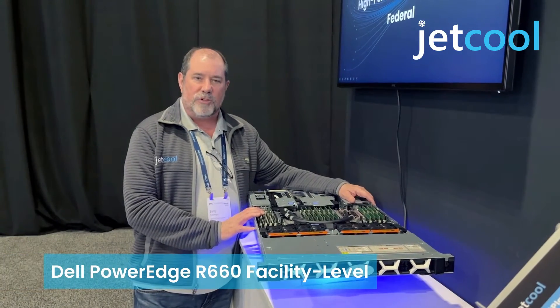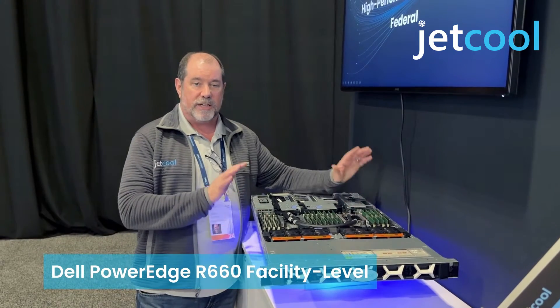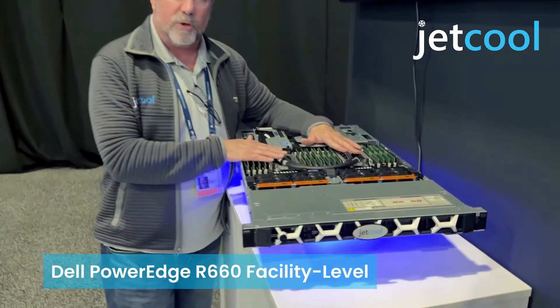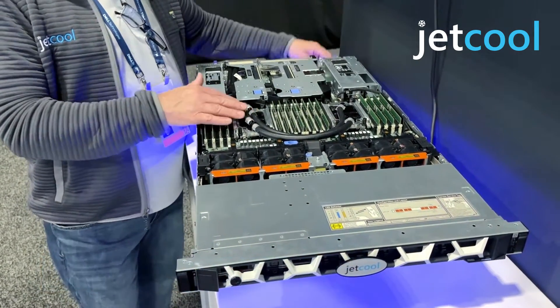Hello everybody, my name is Barry Feldman from Jekyll Technologies. We're here at Dell Technologies World 2024, and today we're going to be showing off our Dell R660 open loop smart plate system. We start off with the same smart plates that we use in our internal smart plate system — those efficiencies were brought through.